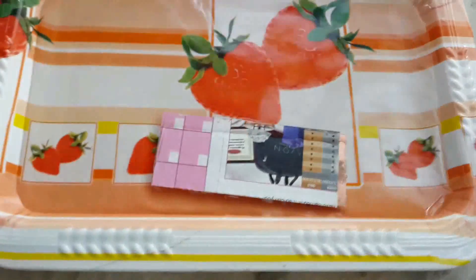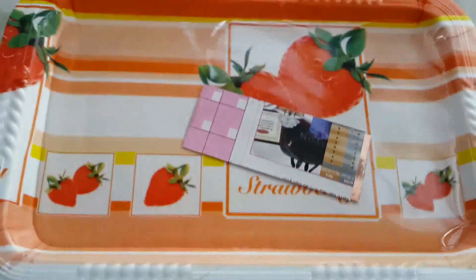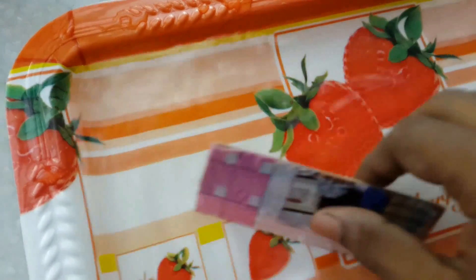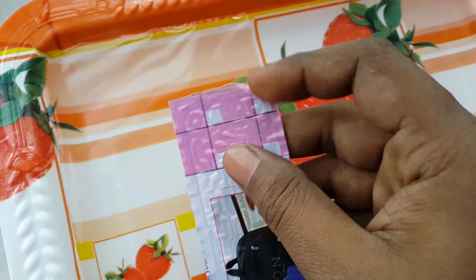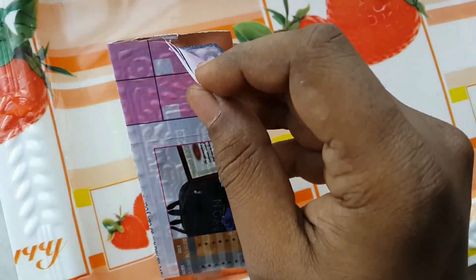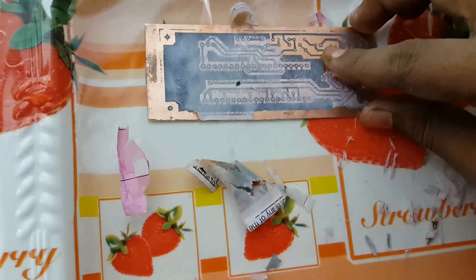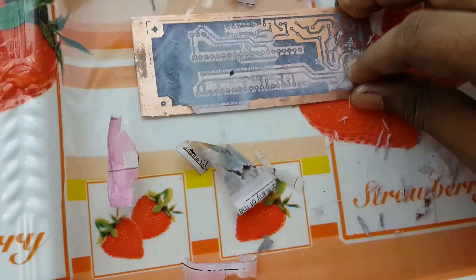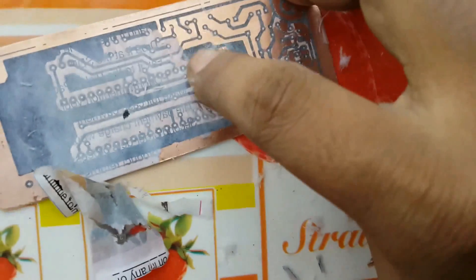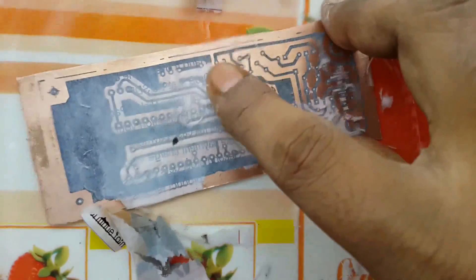After pressing and scrubbing the iron on the paper for about one minute, wait for two minutes, then place the board in water and wait for 10 minutes. After 10 minutes, remove the paper gently — it is better to remove the paper while the board is still in the water. Just scrub gently; don't use your nail.